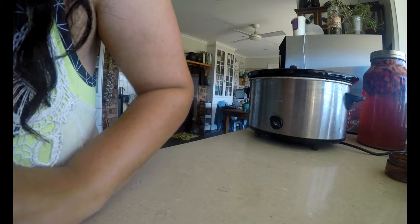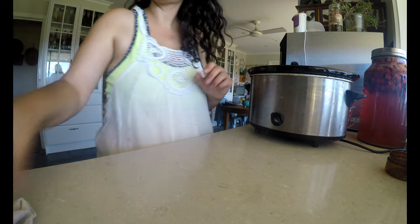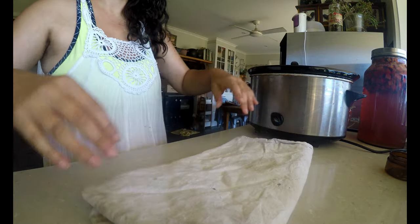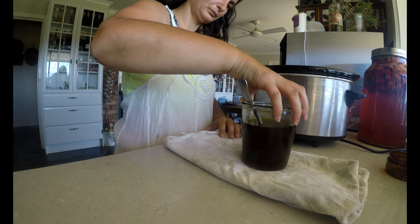There are two options from here. You can leave it as a balm, which is fantastic for nappy rash and really dry and cracked skin. Or we can turn it into a lighter cream, perfect for an all-over body moisturiser. I pour some of it into jars to keep as a balm and the other half I will turn into a cream.